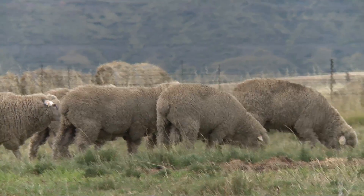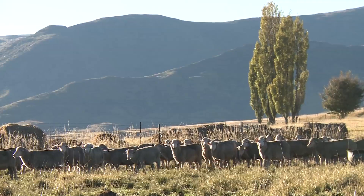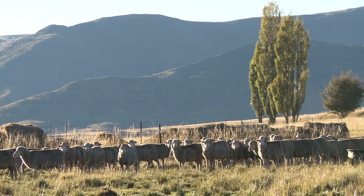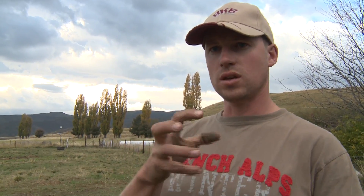I'll just dose them and then inoculate them with pulpy kidney, which we'll do tomorrow. It's something that sheep get when there's a change in environment or a change in food — they can actually die from it, and the kidney becomes like mush. You can squeeze it to bits in your hand. Every time you change environment or feed, it's something you've got to do yearly with sheep.